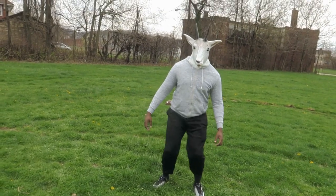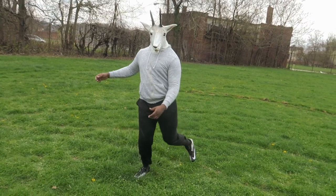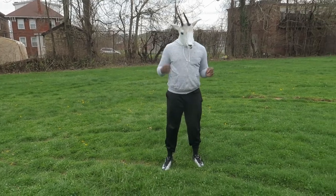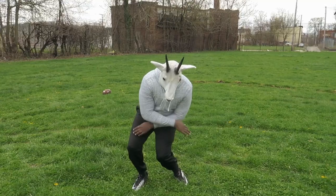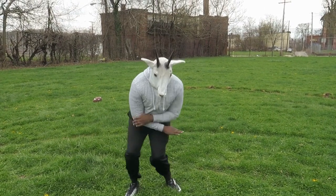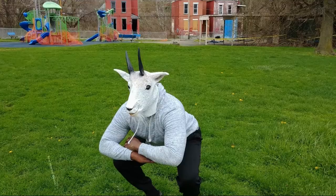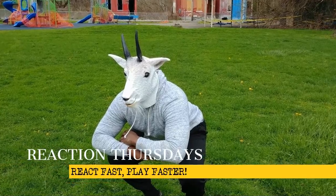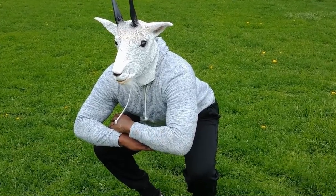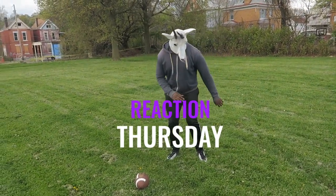It's another Reaction Thursday where we learn how to anticipate and react faster in the game. Make sure you subscribe to the channel, like and comment on our content. We are here to help you — turn from cheese to the macaroni and cheese. Harold, another Sky Sports Forum video here. Reaction Thursday.